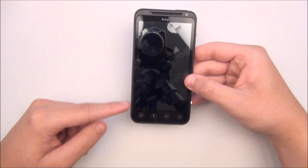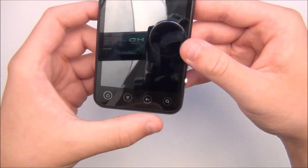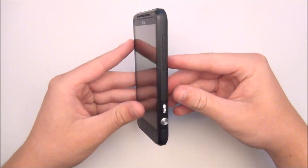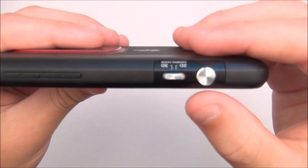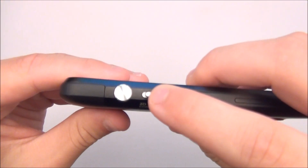On the bottom of the front side you will see 4 functions: home, menu, back, and search. Going to the right side of the phone you will see volume up and down rockers, a switch to change between 2D and 3D pictures and videos, and a camera button as well.